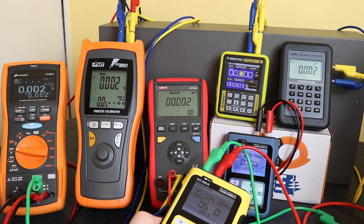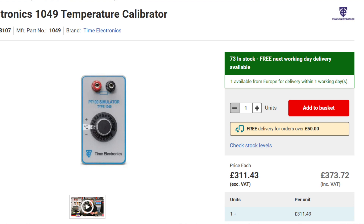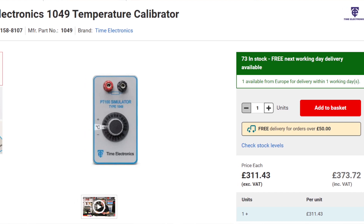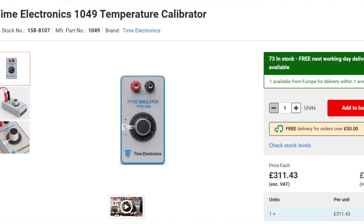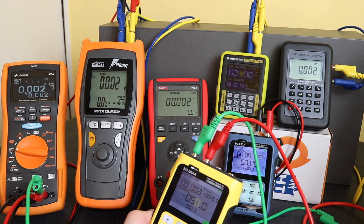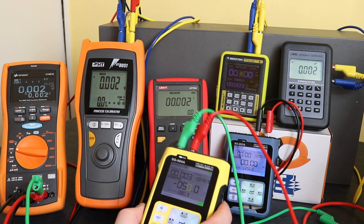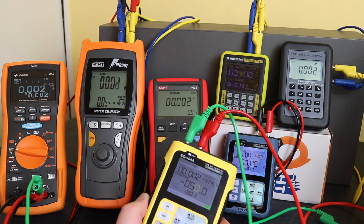In fairness, Time Electronics do make another unit, the Time 1049, which is a resistance decade box calibrated to act as a PT100 simulator. You could use that, but it is quite an expensive unit — not as expensive as the 1041, but more expensive than these units. So if these work, this gives me quite a nice option.